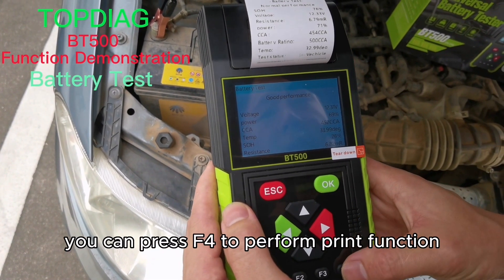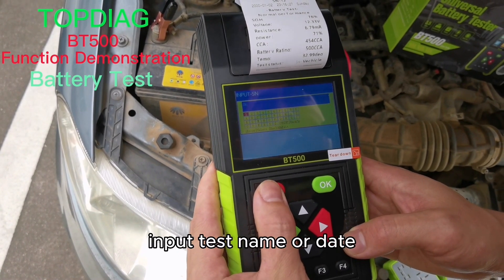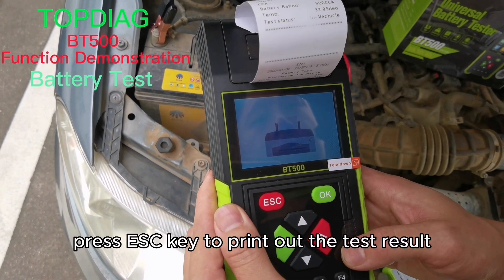You can press F4 to perform the print function. Input the test name or date, then press the exit key to print out the test result.